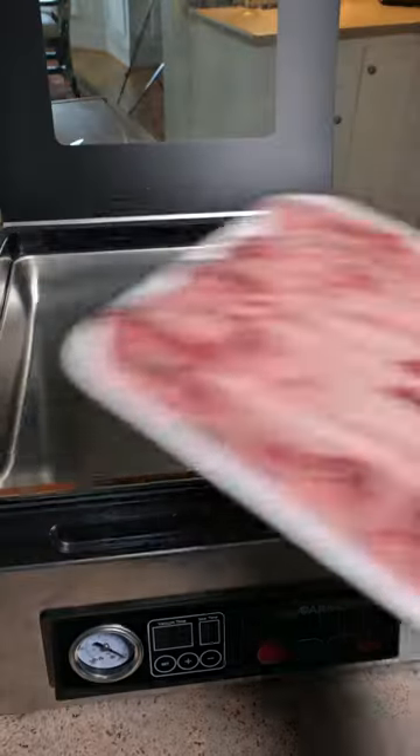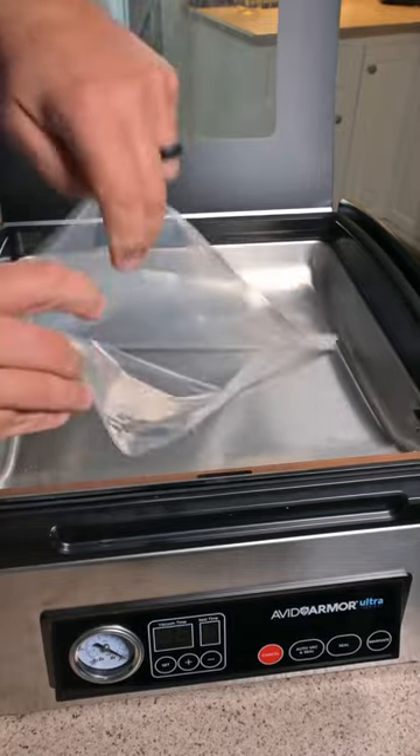Yeah buddy, I'm about to make you hungry — Korean style short ribs. You guys definitely need to try these. Let's get it. We're going to start by marinating our short ribs using our Avid Armor chamber vacuum sealer.